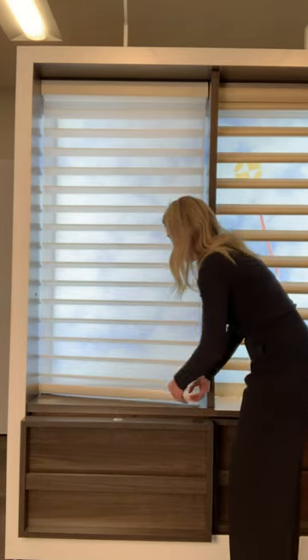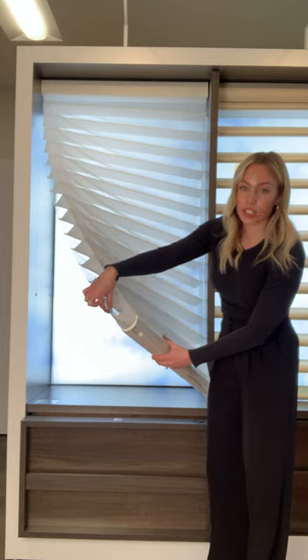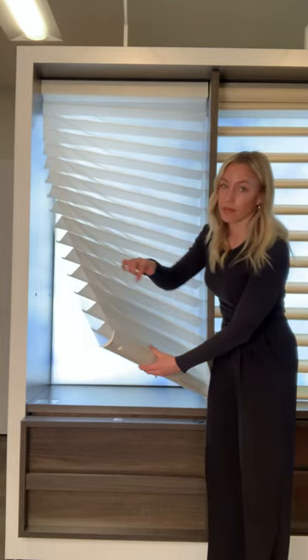Today I'm going to talk to you about the Hunter Douglas Silhouette. The Hunter Douglas Silhouette shade is composed of a sheer on the front and a sheer on the back with an S-shaped vane in the middle.